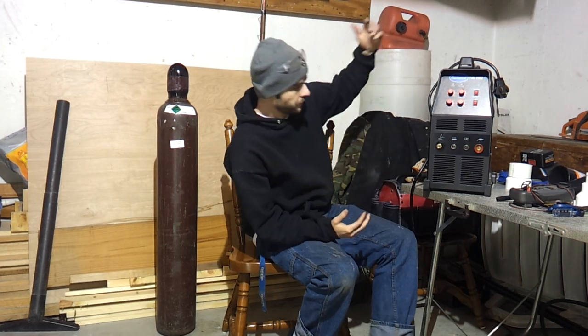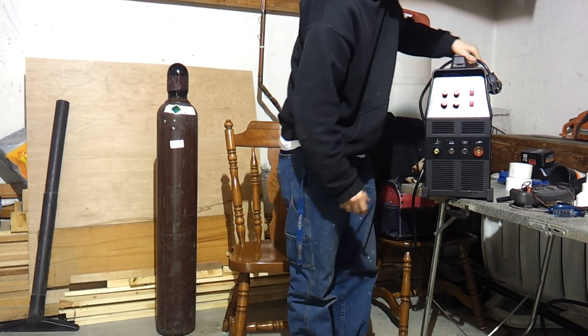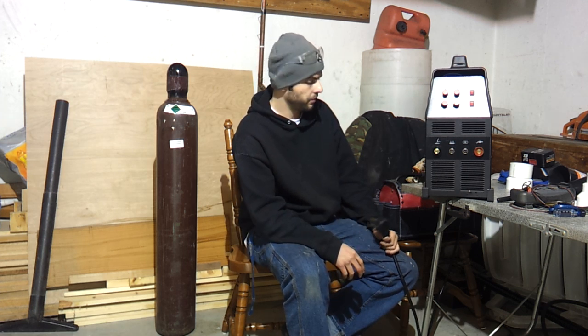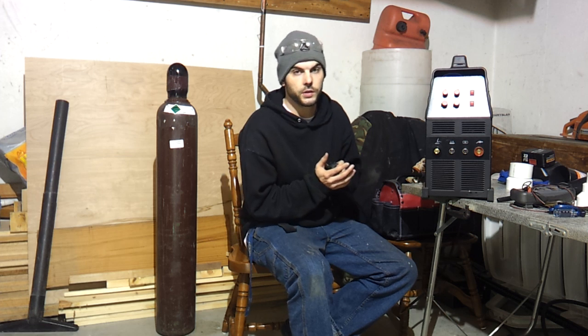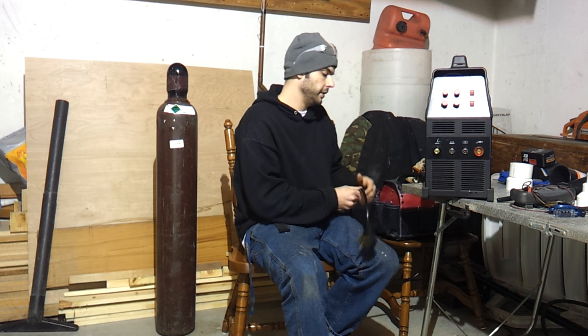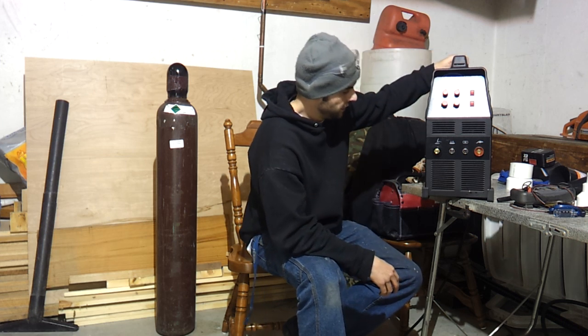Back to the actual machine — this machine does run on 110 or 220. That's what's nice about it. I haven't run it on 110 yet, and maybe in part two I will run it on 110 and show you. I'll put it up to 200 amps on both 110 and 220, floor it on the foot control, and show you the comparison. It comes with a standard 220 plug, and you actually get an adapter piece so that it plugs into a 110 outlet as well. I actually cut that apart to wire it directly into the breaker box for 220.